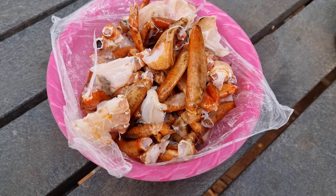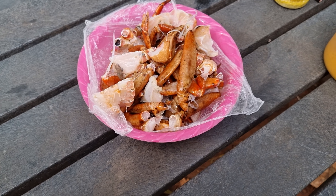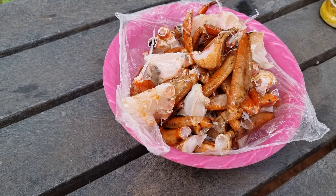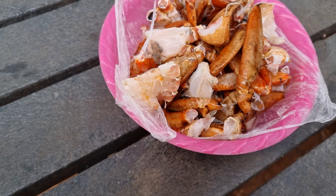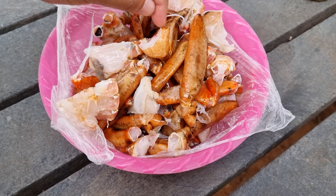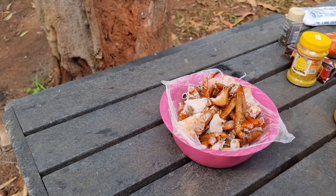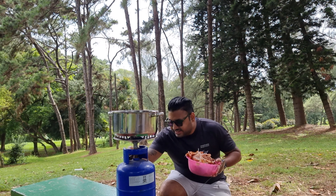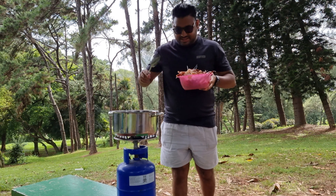I bought this crab yesterday at Checkers, took it home, cleaned it, and broke it up into smaller pieces. Apart from cleaning and breaking it apart, I also bashed it a bit — made it a bit smashy — so when I put the oil and the ingredients in, the ingredients go inside the crab and it cooks well inside. Now that the oil is warm, I can add the crab in.